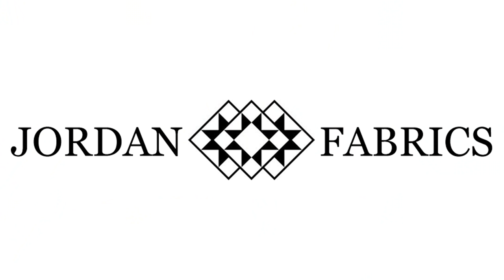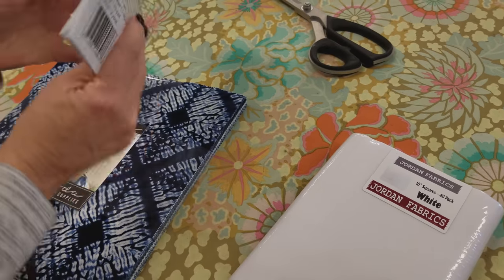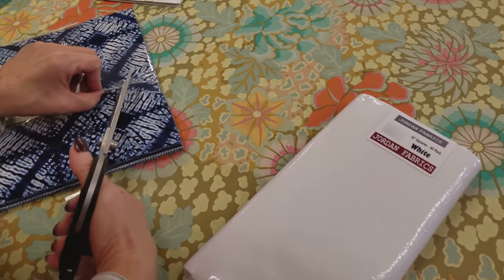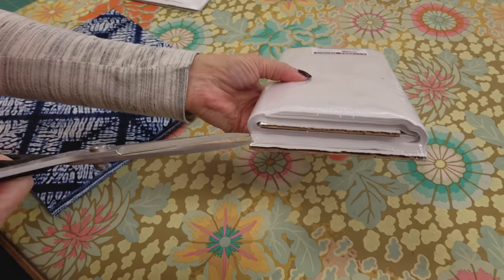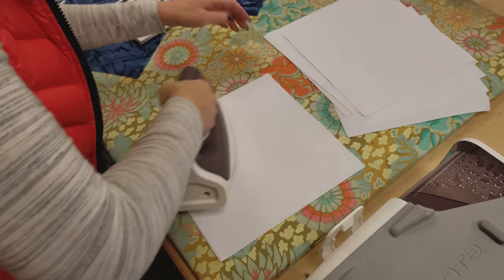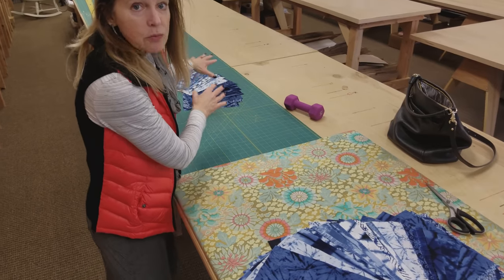Grab your prints and let's get started. The first thing we're going to do is steam press all of our layer cake squares. The pattern calls for yardage, but since the layer cake is already cut to the right size that saves us a lot of time, and we are going to trim those down after we appliqué. I've got 20 of the layer cakes here and 20 over here — we'll do the rabbit bodies from these and the other ones will do the feet and the ears.